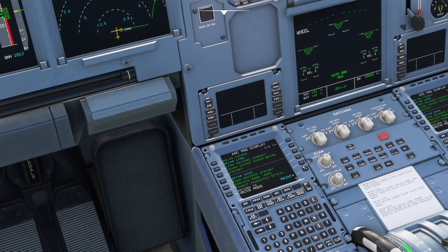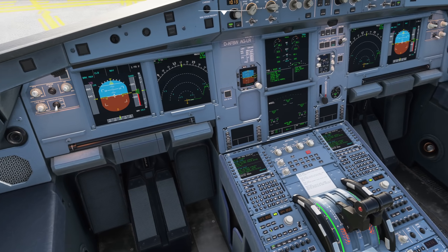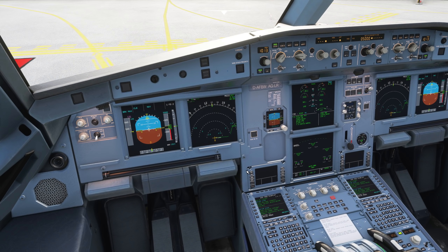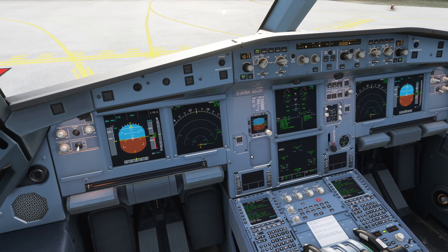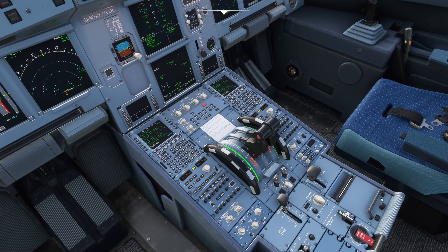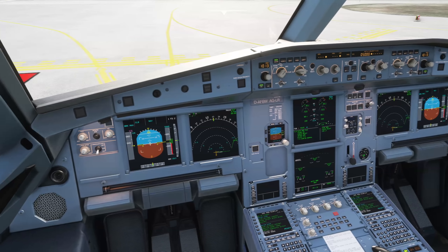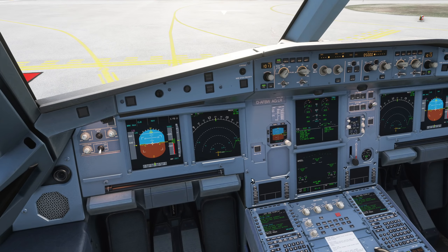For example, if you have a really hard landing, this may print out automatically to show you a load report, warning you that some numbers were close to the limits for an inspection. Ideally you don't want that printing out after you land, although sometimes it may print for other parameters you aren't even aware of, or that may not relate to the landing. There are all sorts of reasons it can print out.